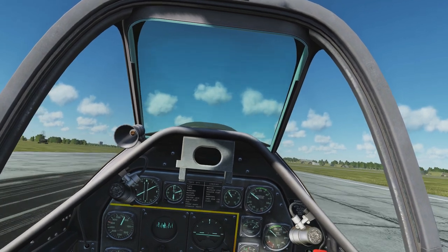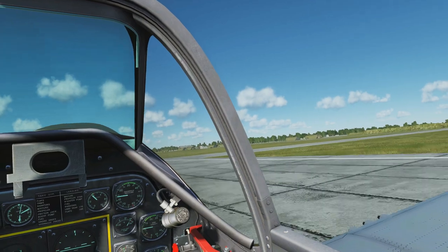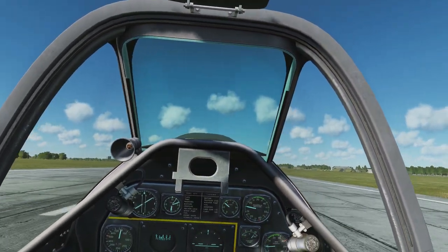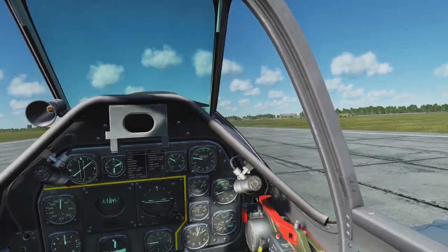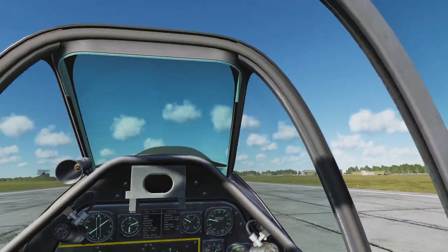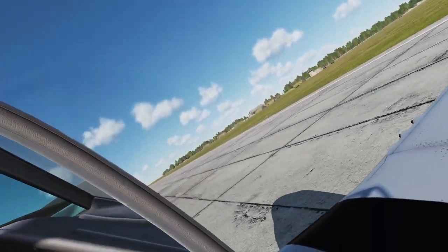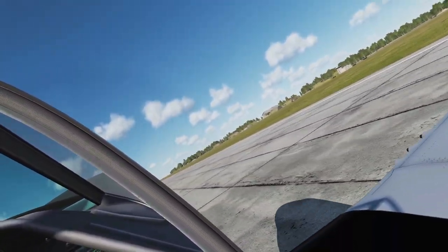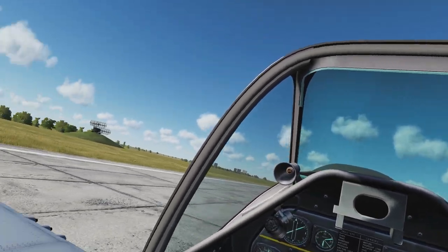When you land, you shouldn't have to apply any brake. Apply very minimal rudder just to keep yourself from going off course, and look for an exit to take your craft off of. Open up your canopy and just slightly adjust the throttle — cut it back if going too fast, push it forward if you need to go faster — and find the exit ramp you need to take.